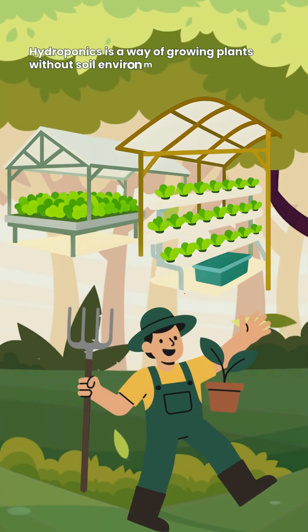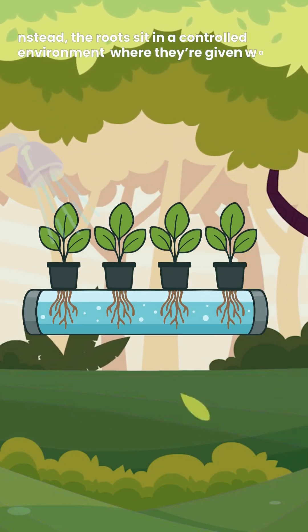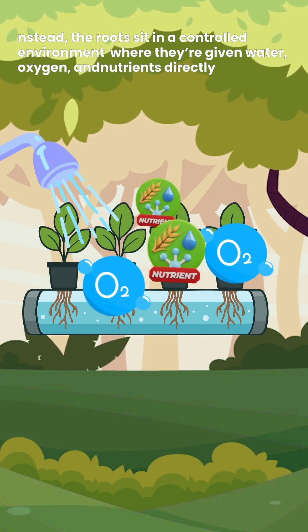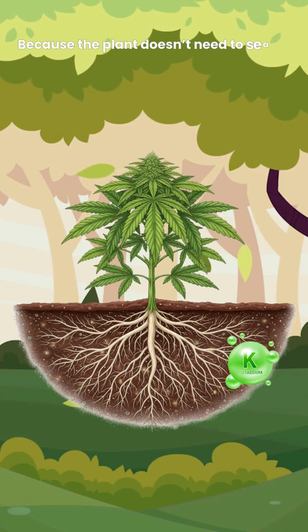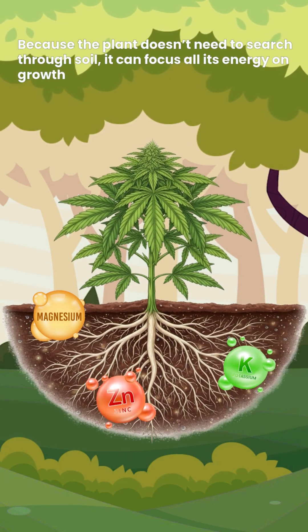Hydroponics is a way of growing plants without soil. Instead, the roots sit in a controlled environment where they're given water, oxygen and nutrients directly. Because the plant doesn't need to search through soil, it can focus all its energy on growth.